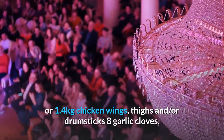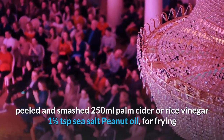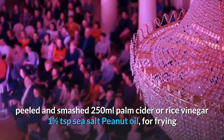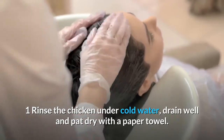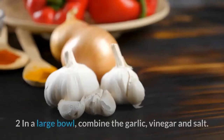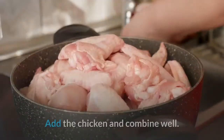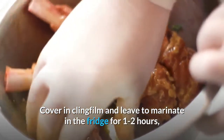Eight garlic cloves, peeled and smashed; 250ml palm, cider or rice vinegar; 1½ tsp sea salt; peanut oil for frying. Rinse the chicken under cold water, drain well and pat dry with a paper towel. In a large bowl, combine the garlic, vinegar and salt. Add the chicken and combine well. Cover with cling film and leave to marinate in the fridge for one to two hours, stirring once or twice.